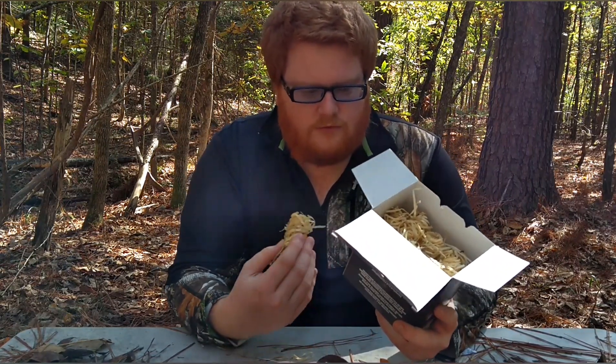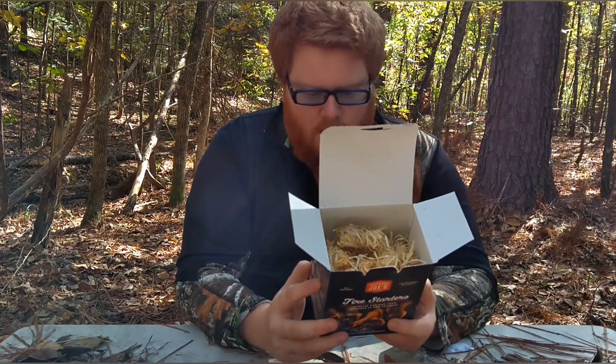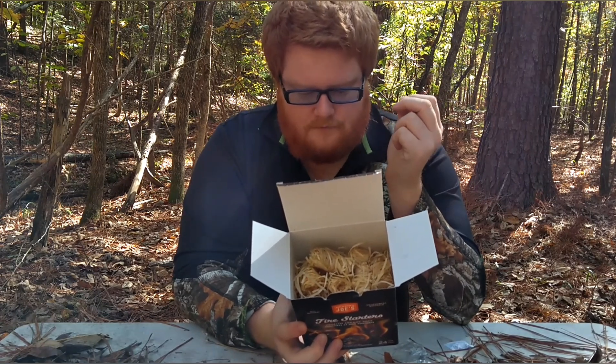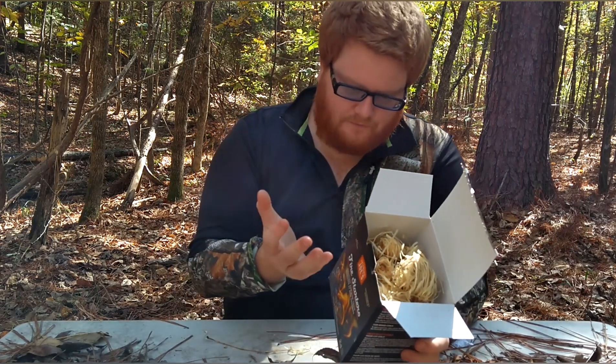You can use these for grills and fires and all that good stuff. I'm going to try to light it today — I want to see how easy it is to burn, and I also want to see how long it lasts. That's a big thing for me. It'll help you start your charcoal or lumps. Oklahoma Joe is a grill company, so that's what this is mostly used for, but you can use it for outdoors too. It says one of these lasts 8 to 10 minutes, so we'll see. Water resistance — so it does help in wet conditions.